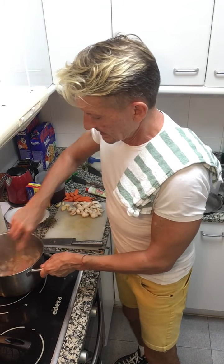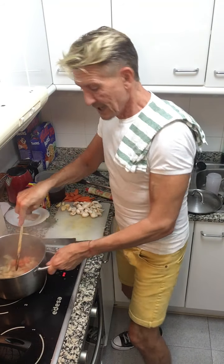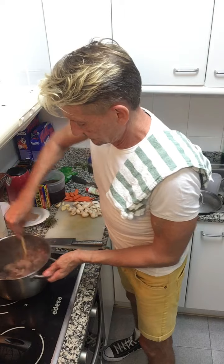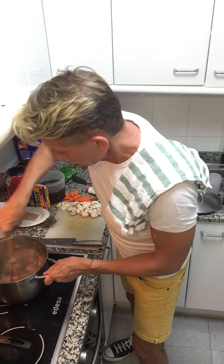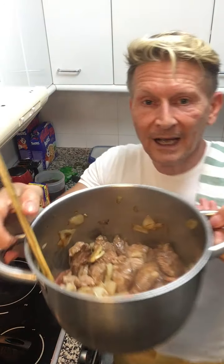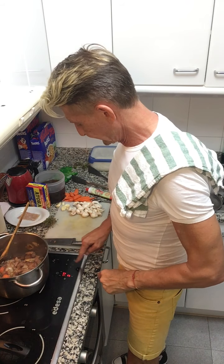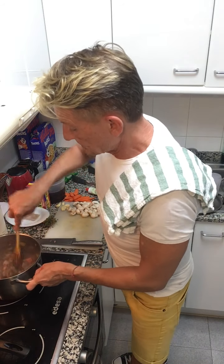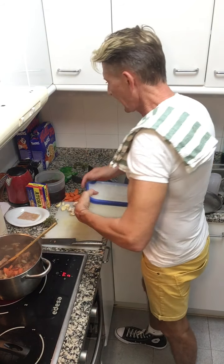Into the oil and butter I'm going to add the shallots and cook those gently until they're brown. Meanwhile the carrots and onions in the other pan are fine, so I'm going to return the meat and the bacon. I'm then going to add some flour — just enough to create a coating on the beef.